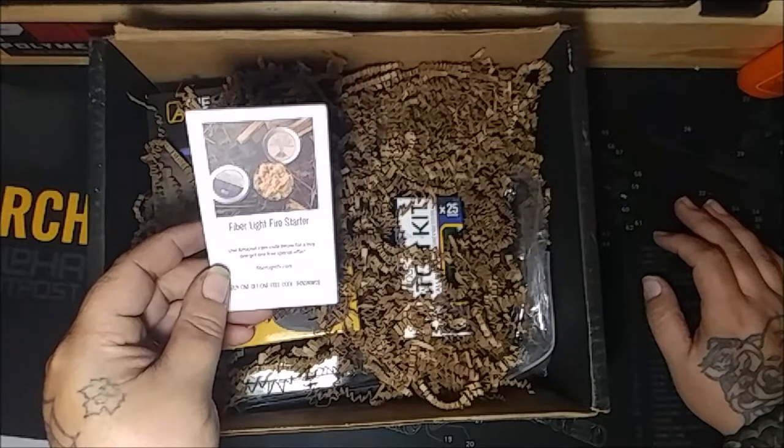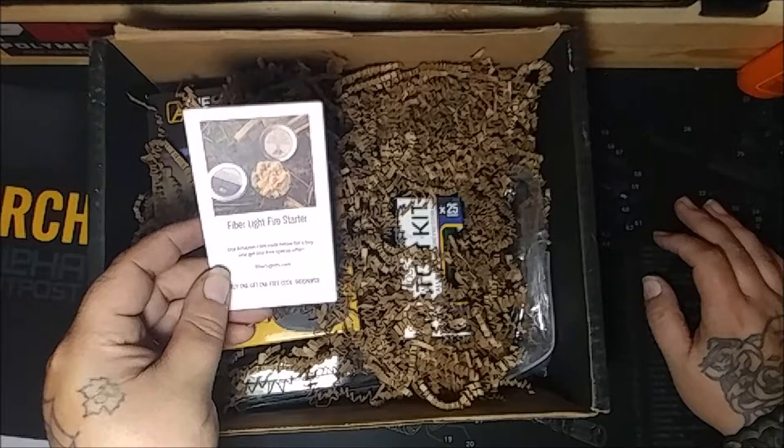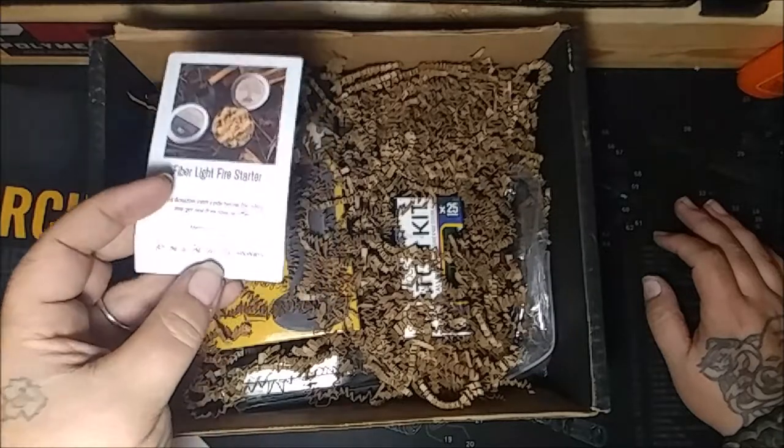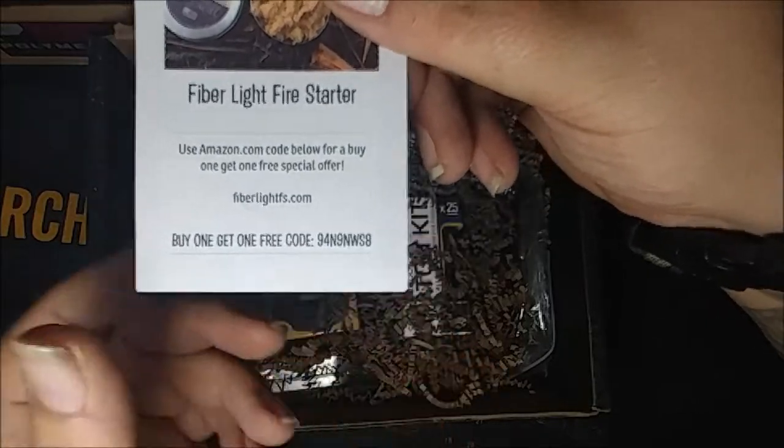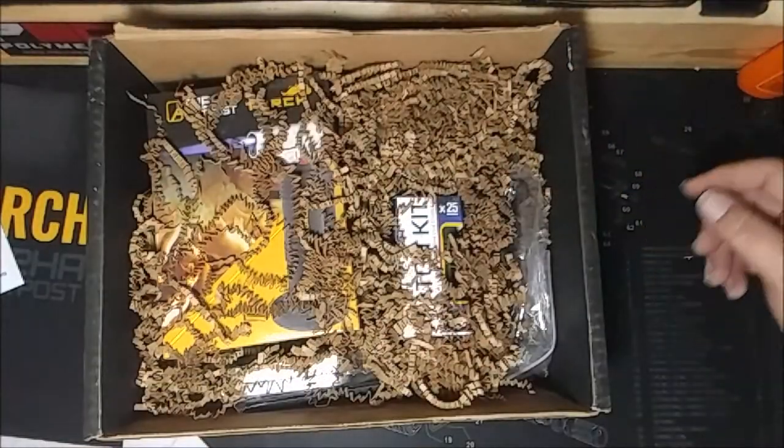There's a Fiber Light Fire Starter - use it on Amazon with the code below, buy one get one free special. There you go guys, there's the code. Go on and get some special stuff.